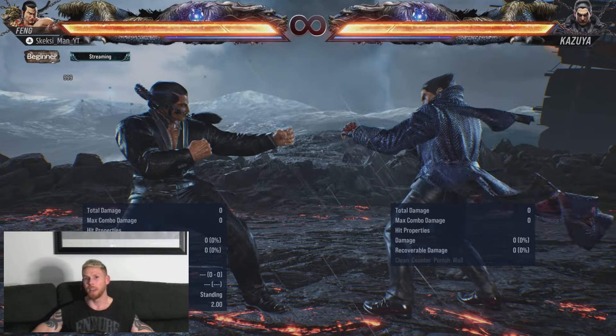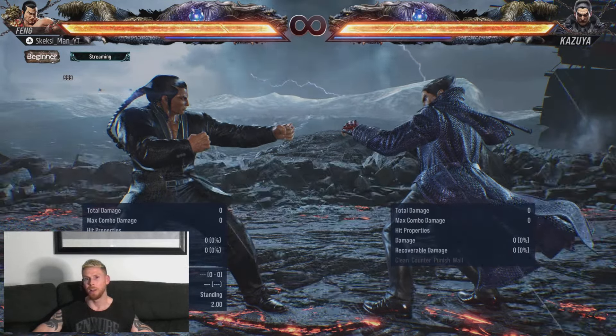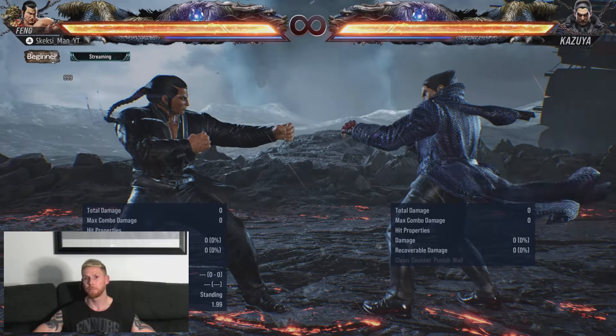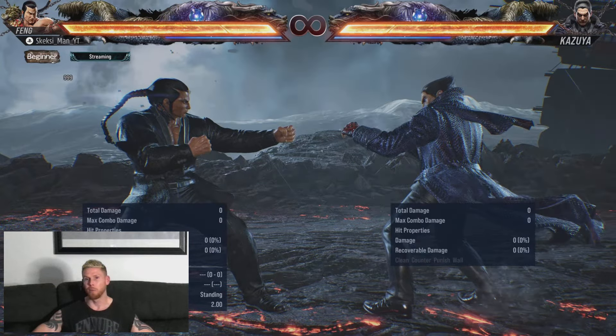Now, it is inherently risky, as are a lot of Feng's moves, but there is potential for quite big reward with it as well. And I actually use it in my own gameplay to quite a large degree of success. So let's dive into this and I'll show you exactly what I'm talking about.